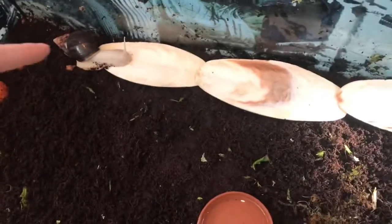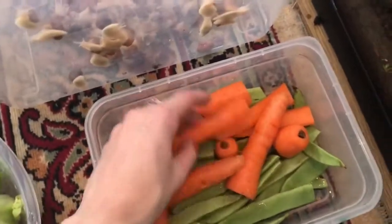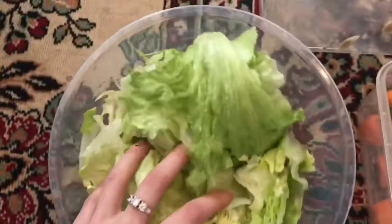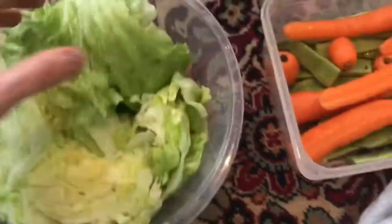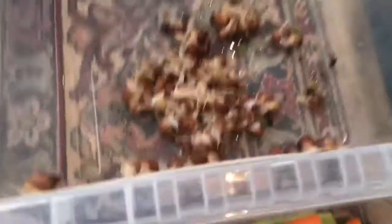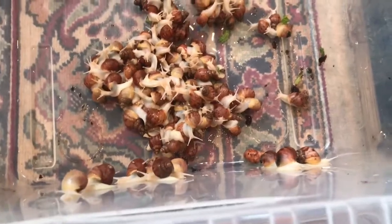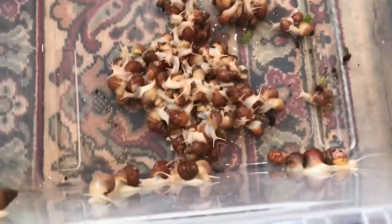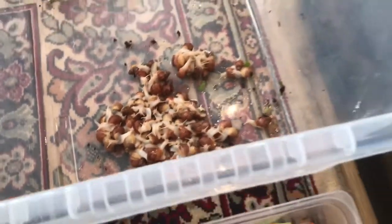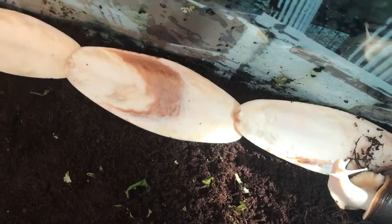My two adults are actually called Piglet and Eel. I believe this one is Piglet because Piglet is a little bit more confident than Eel. So I've got all their food ready — it's all been washed. Today they have got runner beans, carrot, and some lettuce. I don't feed them too much lettuce because for the adults it can make them bloat, but the babies do eat a lot of lettuce because they're only little.